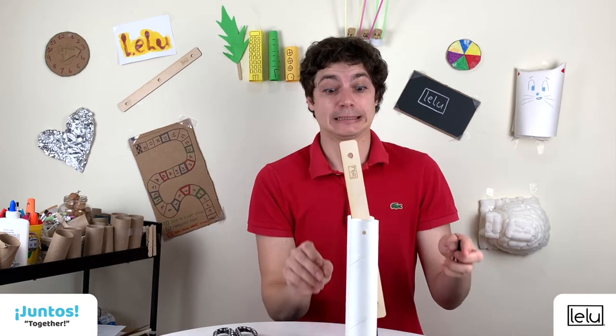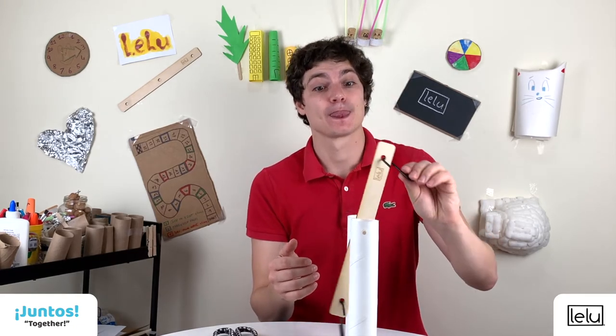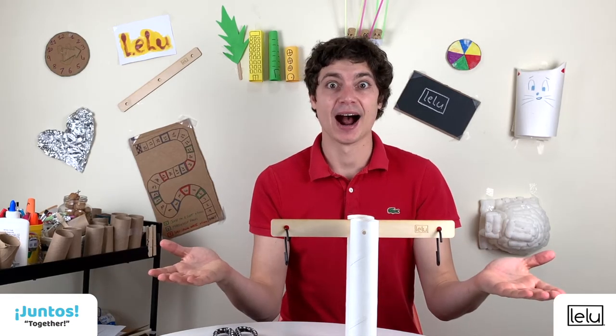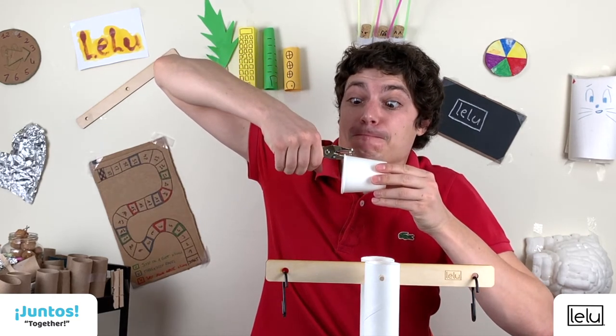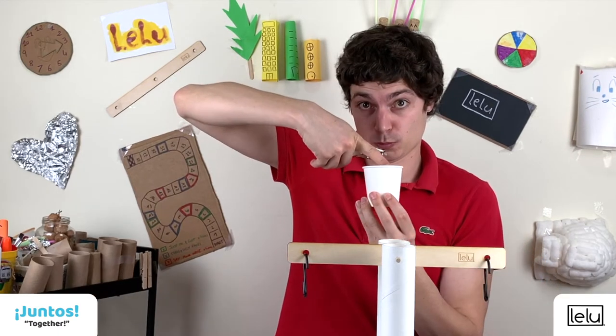Step four: put a hook in each of the two holes at the extremities of the beam — they are well balanced. Step five: use the hole puncher to make two holes in each paper cup. The holes should be close to the top of the cup and opposite each other.